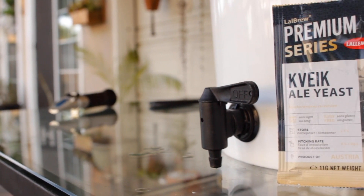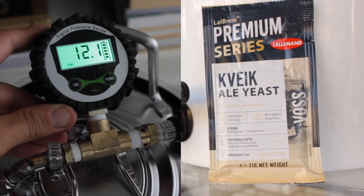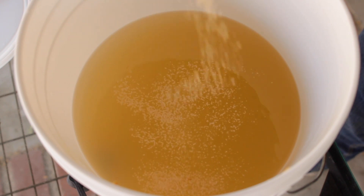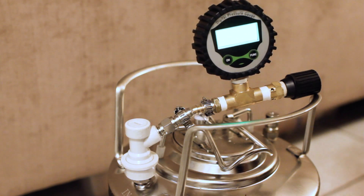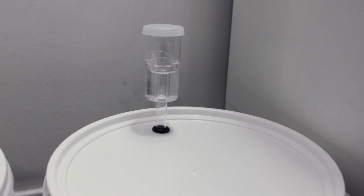Well, really utilizing two hot trends: Kveik plus pressure fermentation. Kveik yeast can rip through sugars fast, especially at high temperatures, with almost no off flavors. And pressure fermenting can further reduce off flavors and also get carbonation into the cider as it ferments, making it ready to drink faster. Don't worry if you don't have a way to pressure ferment — I'll show some alternative methods.